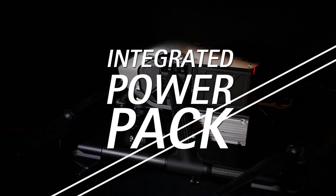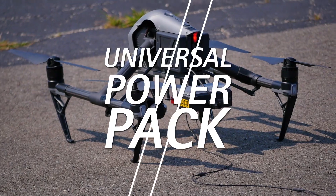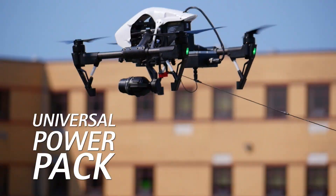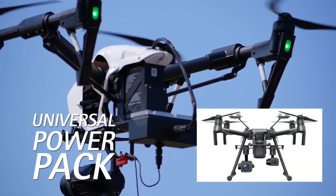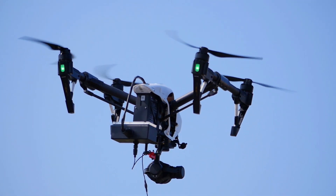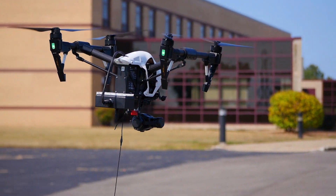Powerline offers the integrated power pack for use on the Inspire 2 only, or the universal pack that mounts to the airframe rear, allowing the Powerline tethered system to work on the Inspire 1, Inspire 2 and M200 series drones. A special underbelly bracket is added at the center of gravity to keep the tether load balanced and free of rotating propellers.